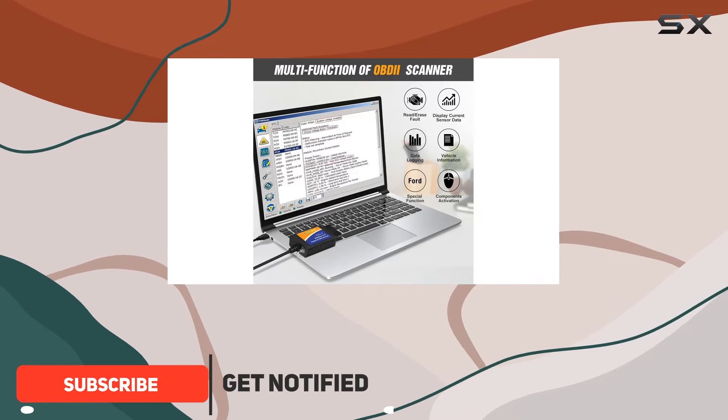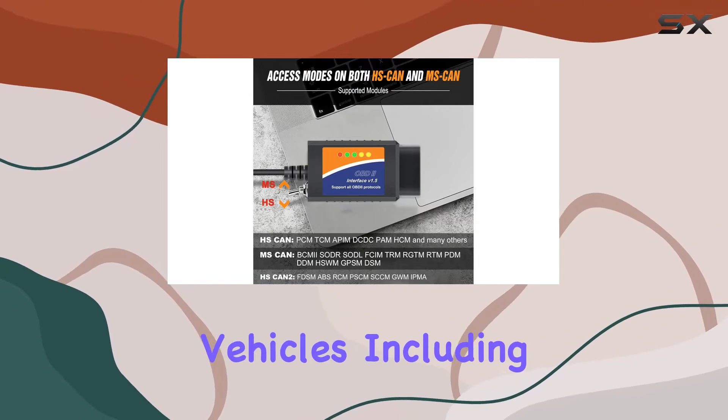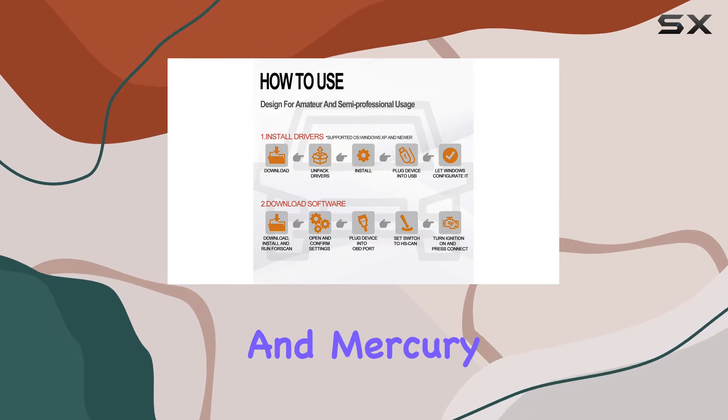This easy-to-use OBD2 scanner comes with a handy MS-CAN/HS-CAN toggle switch, making it compatible with a wide range of Ford vehicles, including F-150 and F-250 trucks, as well as other models like Mazda, Lincoln, and Mercury.